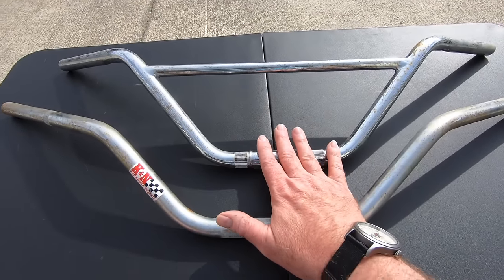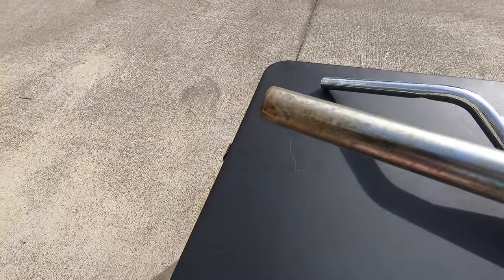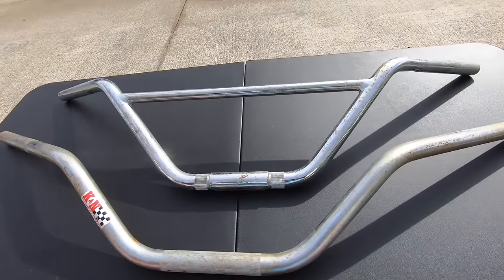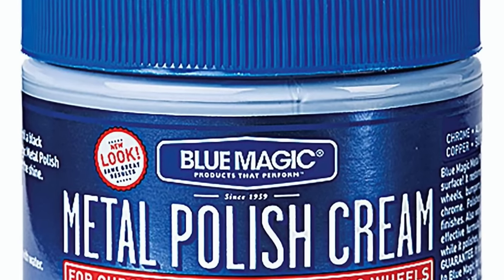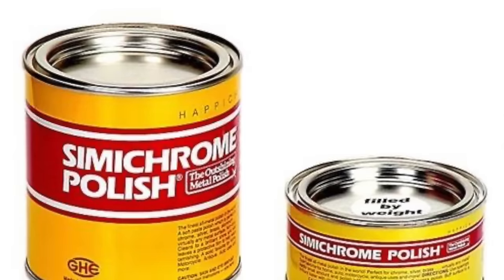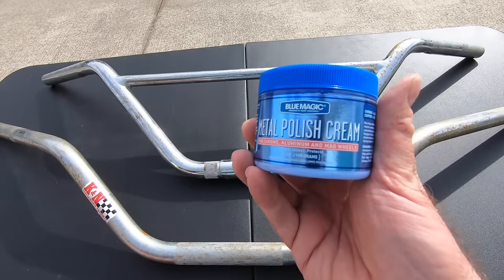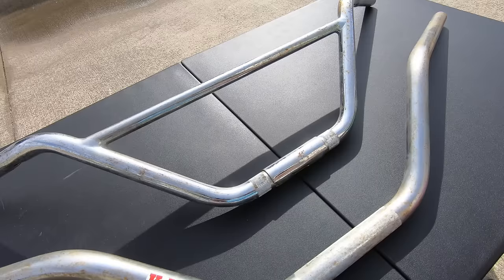I've got in front of me a pair of motorcycle handlebars that are moderately rusty — not too bad, but they don't look good at all. For years I used to use all sorts of polishes and creams. They cost $6 or $7 a container, and some of the more expensive imported ones are up to $20 or $25. They do a decent job, but you've really got to work at it. Today I'm going to show you a way to do this a lot easier for a lot less money.